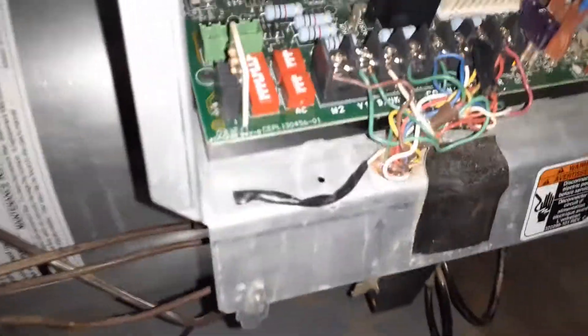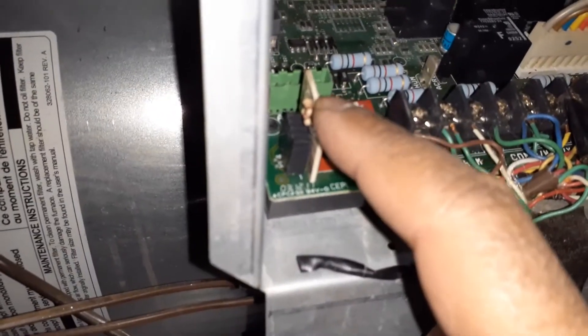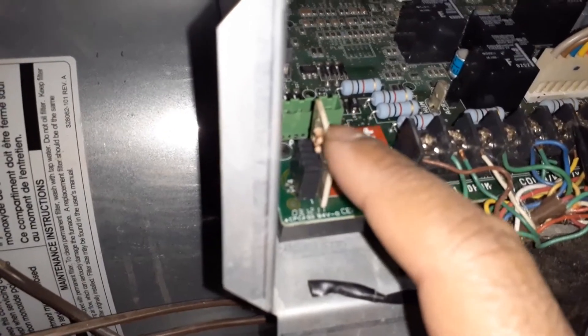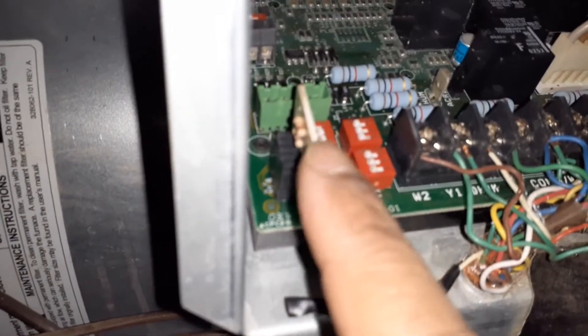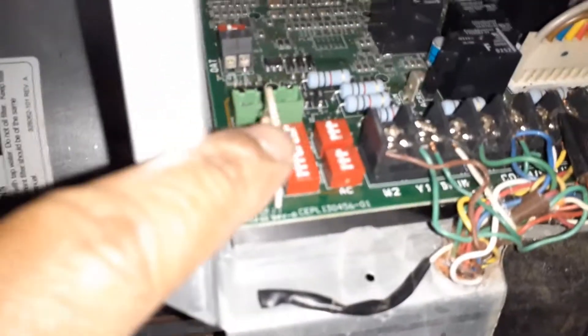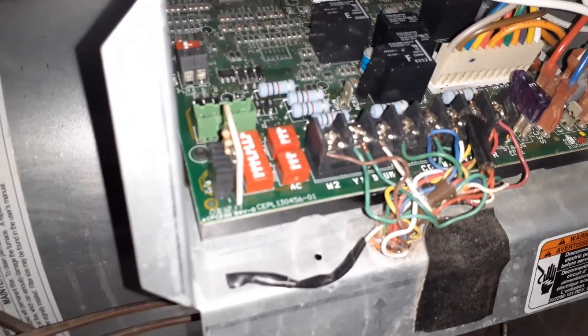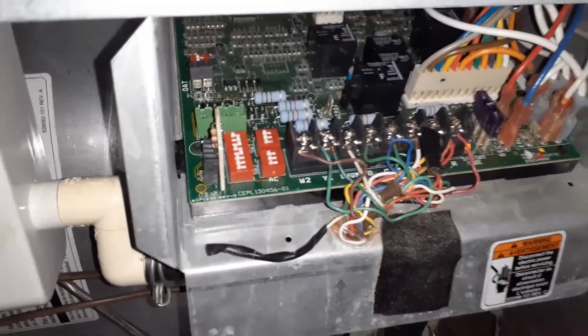What actually turned out to be the issue is this was not set up correctly. The setting is the PL4, and in the manual you will see it. It should not be hanging out — in my case it was not set correctly, and that fixed it. So if you have a 25 error, you may want to try setting this again. I have a few more videos on how I fixed this furnace.